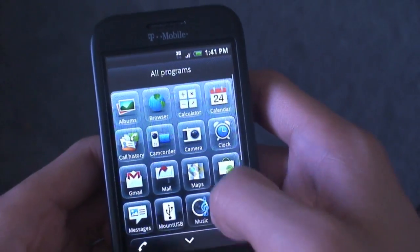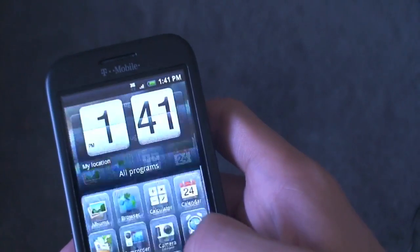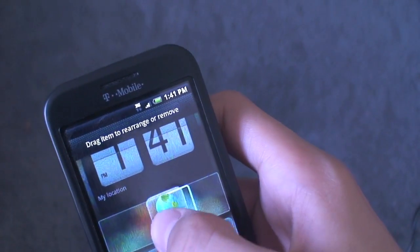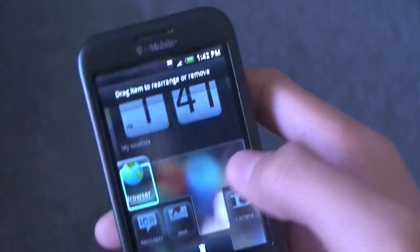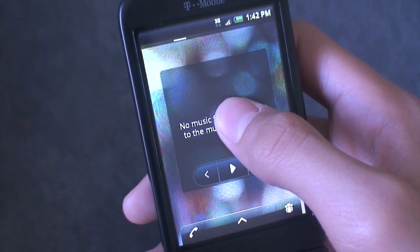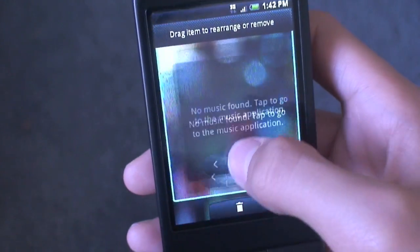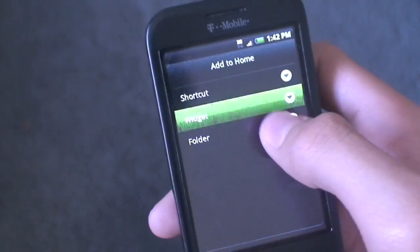I actually do like the bubbles a lot more — it makes it look more organized. When you long press them, you can move them around and you get a highlight field so you know exactly where you're going to place it. And of course I can long press any widgets I have and delete them with that trash can down there. Then long press on the screen and there are shortcuts, widgets, and folders.